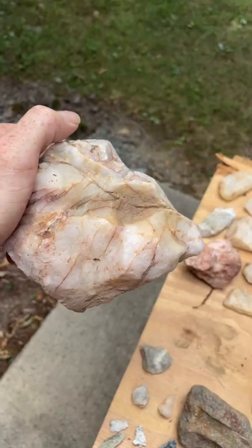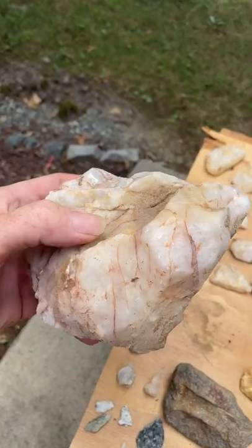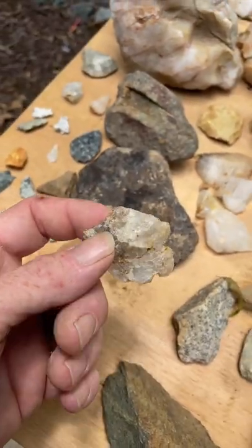Very cool. You can see it's a bird head pointed to the right — this would be the eye socket there. They're all shaped like birds. This isn't for me — I want you guys to be able to learn how to see this.